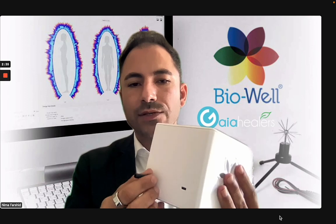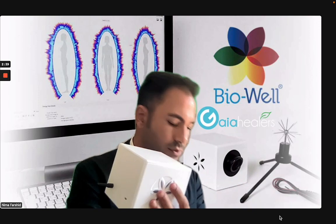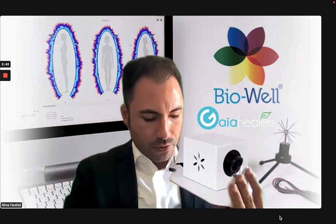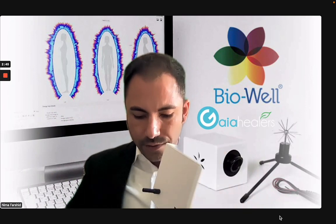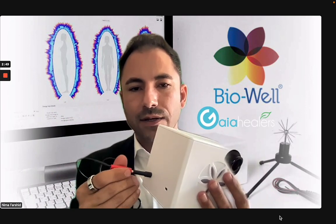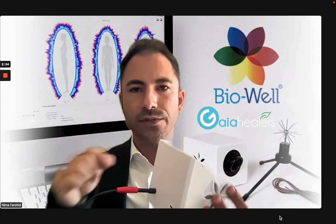This connector is what you're going to plug into the back of the device, and then you will connect your accessories to this piece. For example, I have my water sensor here — if I want to connect my water sensor to the camera, I'm going to use the wire and connect it to this back end. The same way, you're going to connect your glove and the Sputnik into the system.